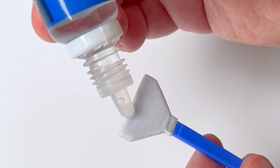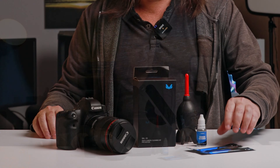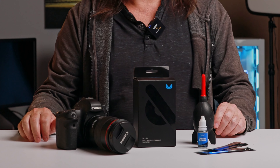G'day. Today I'm going to show you how to clean your camera sensor and also how to check if your sensor even needs cleaning. The things you're going to need to clean your camera sensor are some cleaning swabs, along with some cleaning fluid, an air blower, and of course your camera.